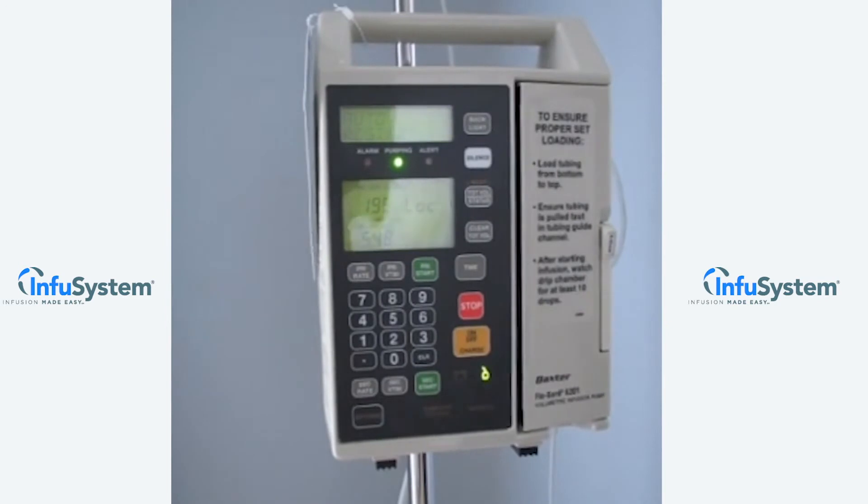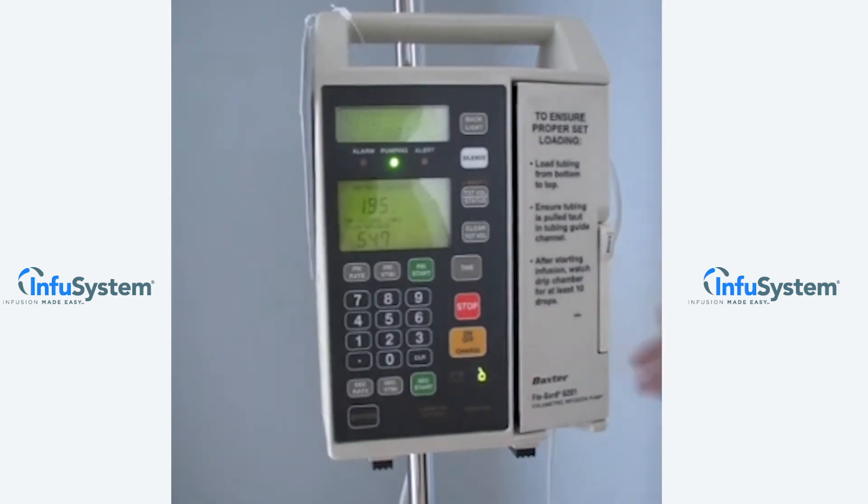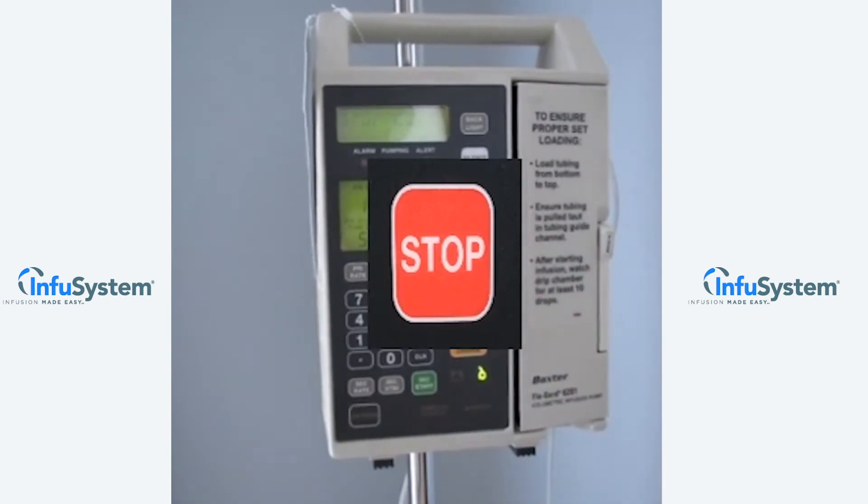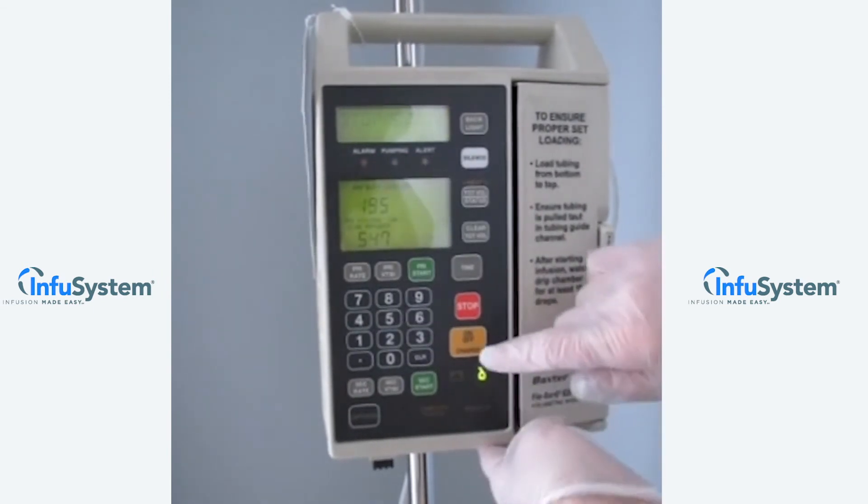Once your infusion is complete, it'll necessitate pressing that lock button again to allow you to interact with the keypad. At this time, at the end of the infusion, simply press the stop button to stop the infusion. Then press the power button to stop the pump.